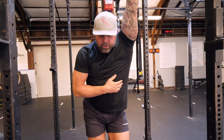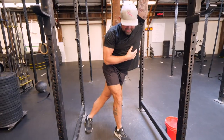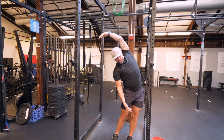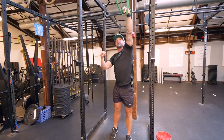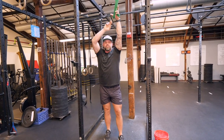I can also start to challenge this further by putting myself into side flexion — lateral flexion. I'm basically asking: can I move laterally? And what's nice about this is we start to change what's going on downstream at the hip, and it affects what's happening upstream.